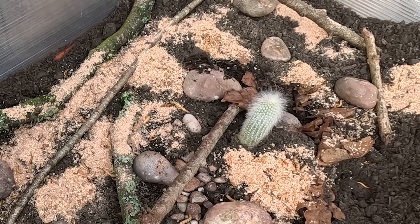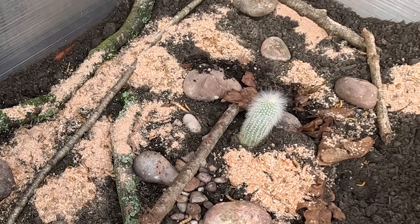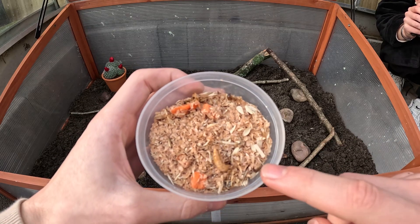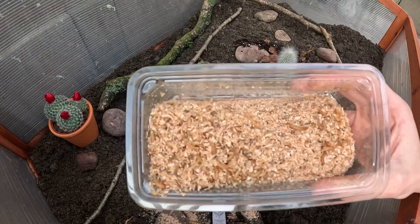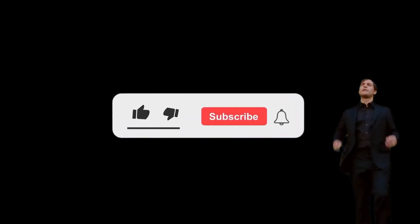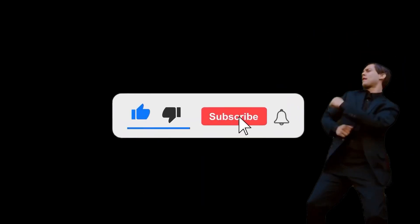After this, in order to prepare for the predator that I planned to add, I decided to add some prey in here. This consisted of Mario worms and mealworms — two things that I think the predator will enjoy quite a lot. If you are enjoying this video, please be sure to like and subscribe and turn notifications on so I can continue to bring you more content.